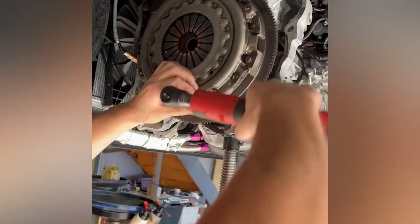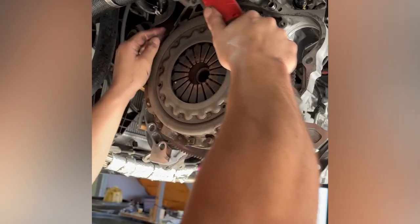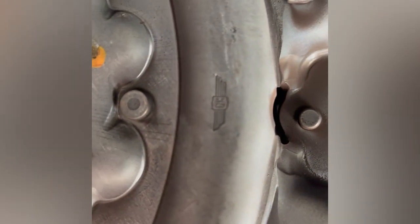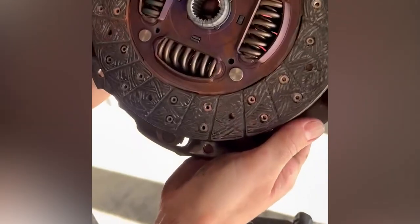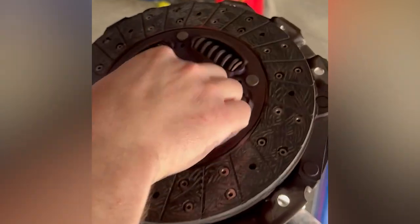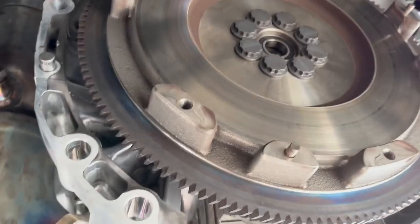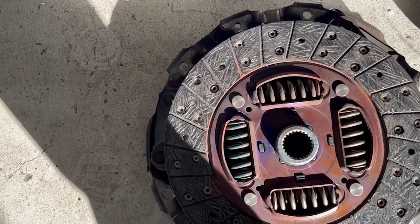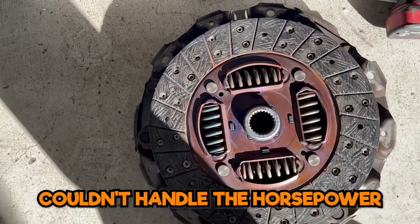What are you doing there, Jake? I'm just zapping the pressure plate off. Deco clutch from factory. Oh wow, which Deco is that? It's not even old, but it's not handling the horsepower. How good's that - and it's still slipping. Nothing wrong with the factory one, but look at that. Couldn't handle it - how many? 400 kilowatt. Couldn't handle the horsepower.